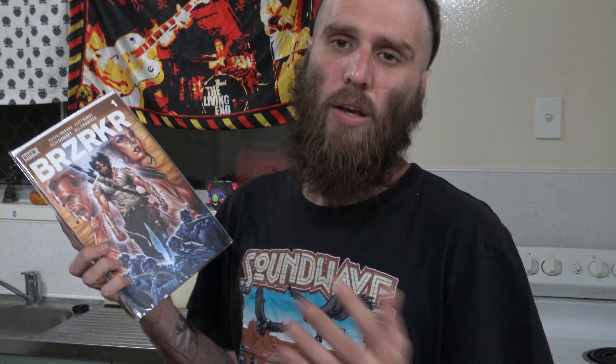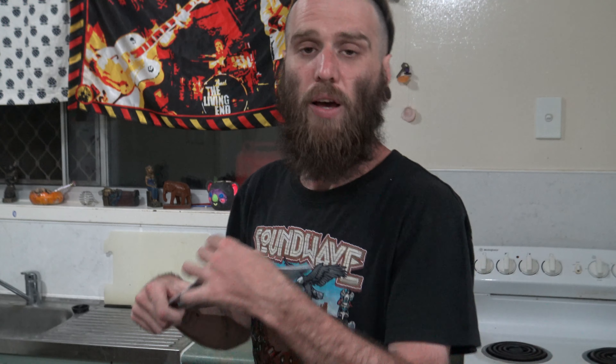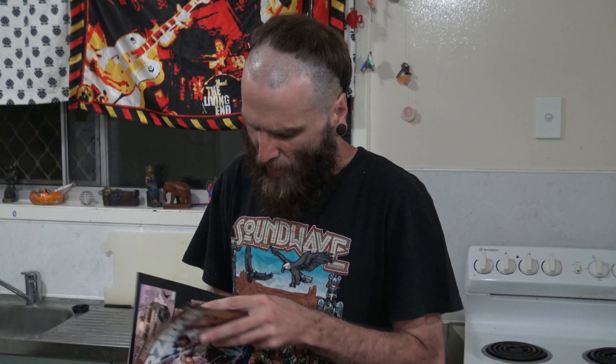Anyway, I could carry on. But what I'm going to do is just show you really quickly how I make a dog bowl with an issue of Berserk. So what I'm going to do first is I'll open it up, take it to the center page.